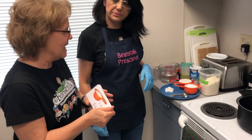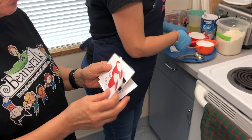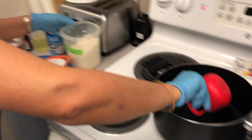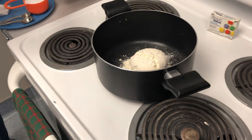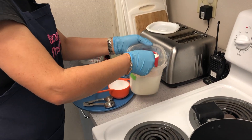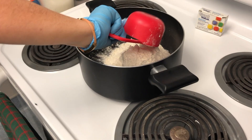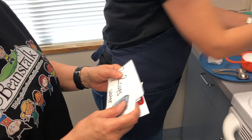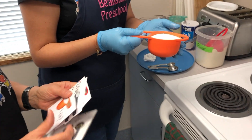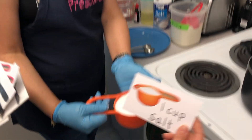So step-by-step, how are we going to make it? The first thing we need is two cups of flour. Then after we put the flour, we need one cup of salt.